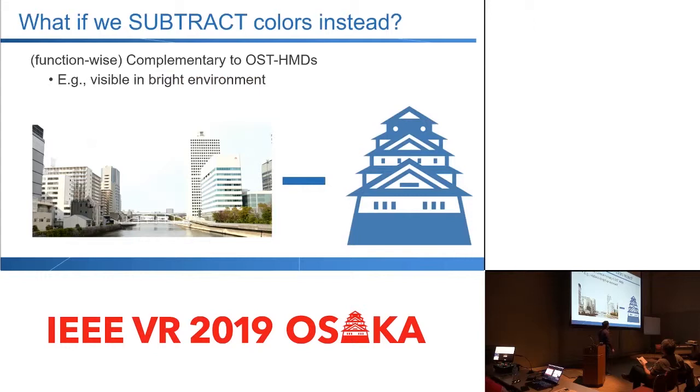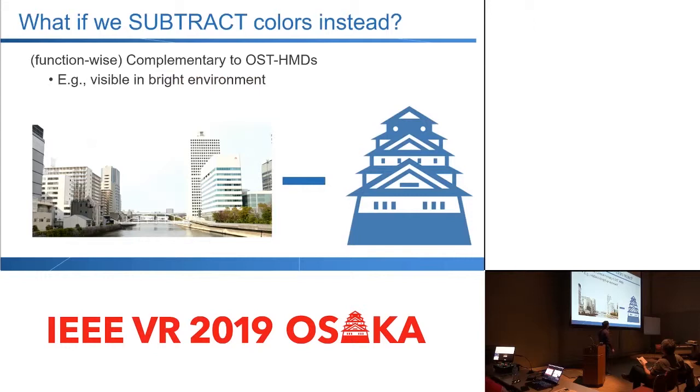And instead, I was just wondering: can we then make a display that, instead of adding, subtracts the light? So basically, a color filter. That's the idea I got, and then I investigated how we can implement this kind of unique type of display that nobody has considered.